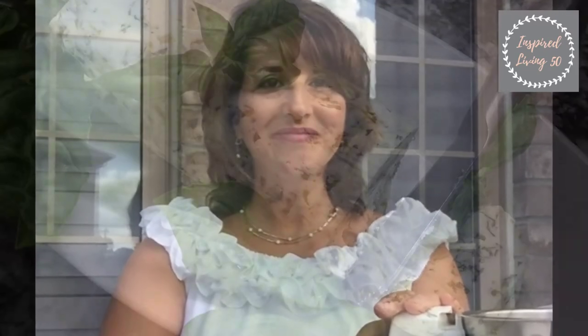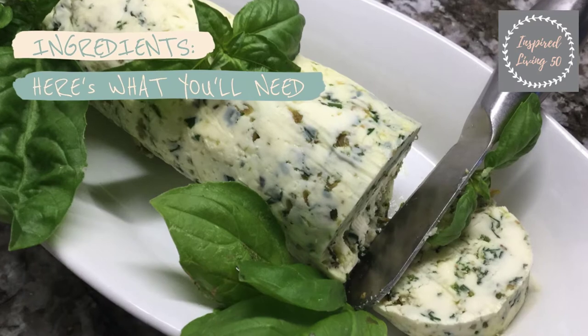Hi everyone, welcome to Inspire Living 50, thanks for joining us in our outdoor cooking series. I'm Ivana Spadafora. Today we're kicking things off making freshly churned butter with herbs, so without much ado let's get right to it.